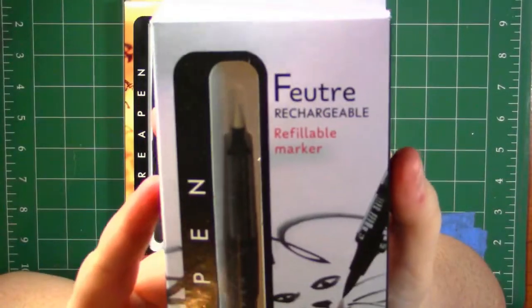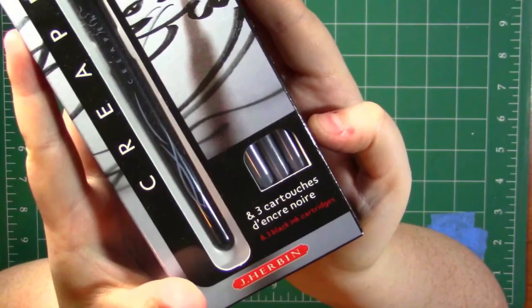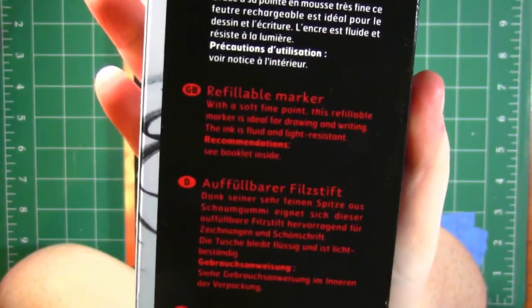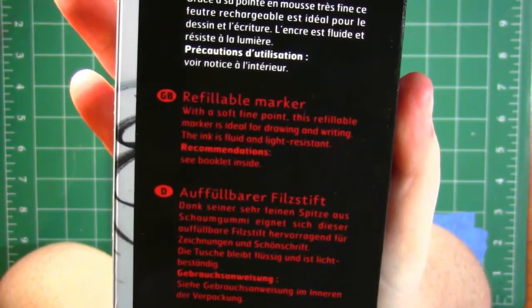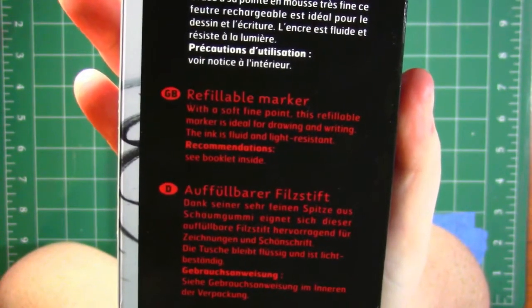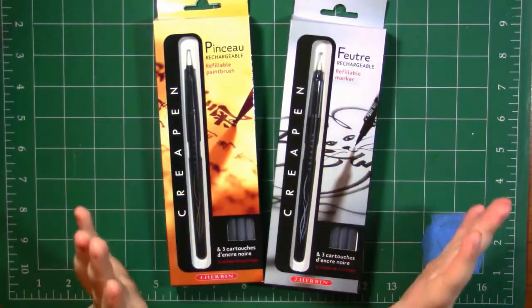Then we have the refillable marker over here. On the back it says it is a refillable marker with a soft fine point, ideal for drawing and writing. The ink is fluid and light resistant. So they both have light resistant and fluid inks. Okay, let's go ahead and open them.